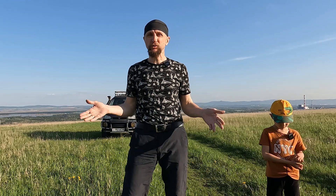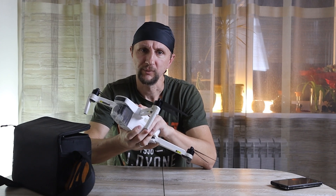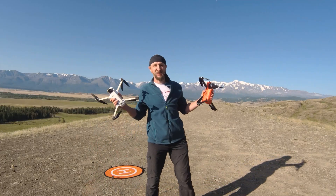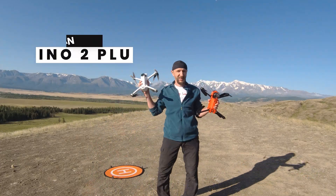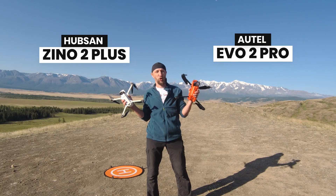Those who have watched my channel before know that I have two Hubsan Zino 2 Plus quadcopters. This drone can really fly far. In the long-range battle video against the new expensive Autel Evo 2 Pro, I showed its capabilities — and it came out the winner of that battle.